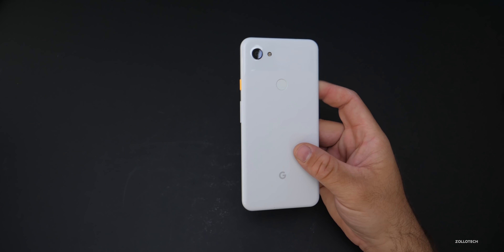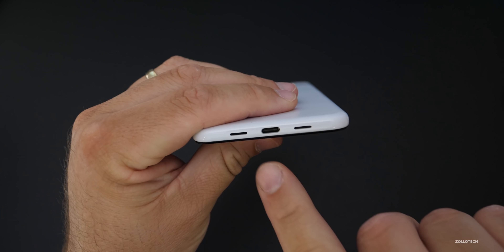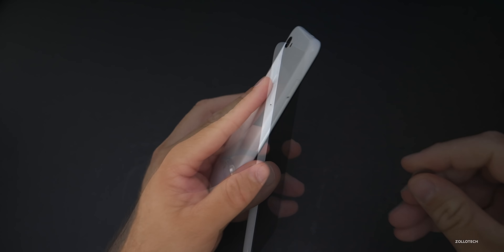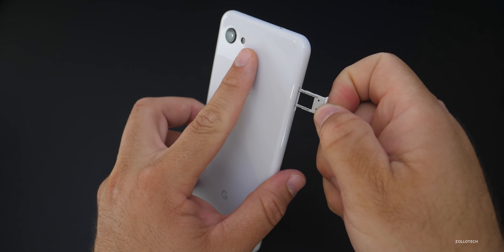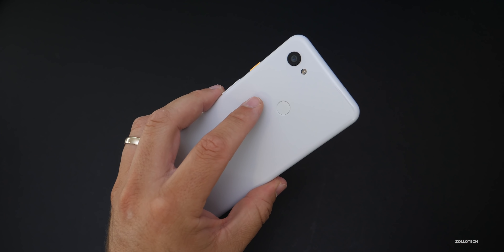On the bottom, we've got down-firing speakers with a USB-C port in the middle. On the left-hand side, we have a SIM card tray. Popping it out, you'll see it's a single SIM card and there is no support for dual SIM cards, but it does have eSIM support, which is nice.